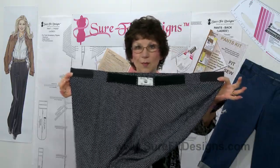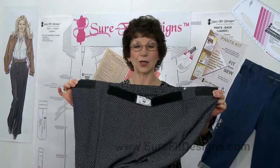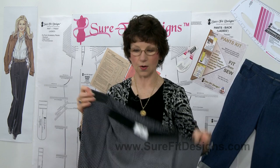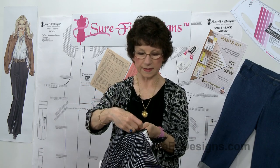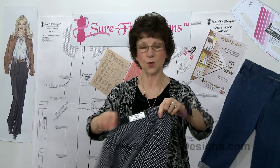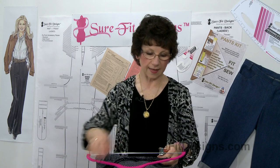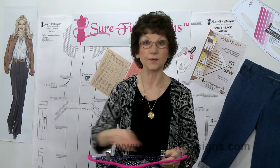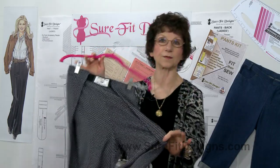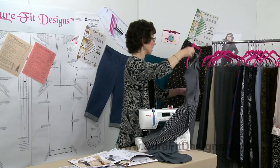I'll turn to the close-up camera so you can really see this — yes, it does look huge. The back has elastic, the front has velcro, and you just wrap it as snugly as you want at your waistline. For those of you who are members of our Facebook group, last year a number of ladies started sewing these Easy Wrap Pants and posted all kinds of photographs. They just love them — they are so incredibly comfortable.